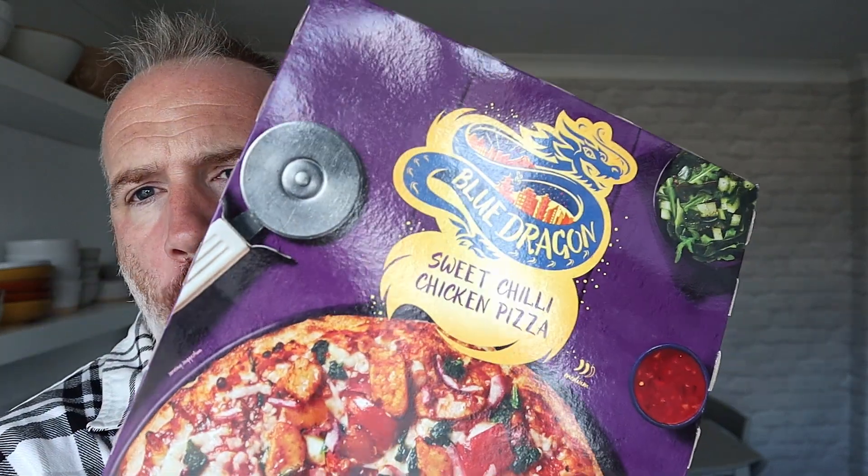I'll tell you what, that's a tasty pizza. On the pizza scale, I'll have that again. I give that a 7.8 out of ten - for a frozen pizza, well done there, Blue Dragon Iceland. Last bite - everyone knows the rules. Seven point eight. For more videos where I talk about the dough of pizza, subscribe. Not bad.